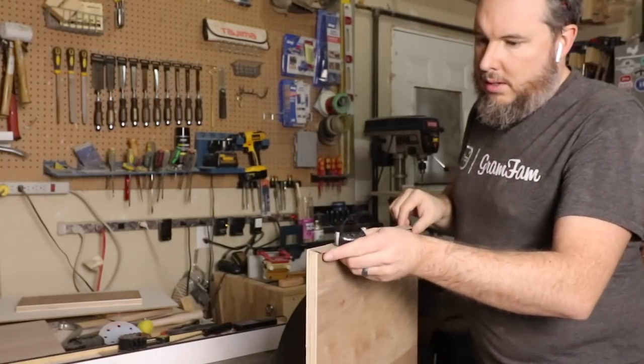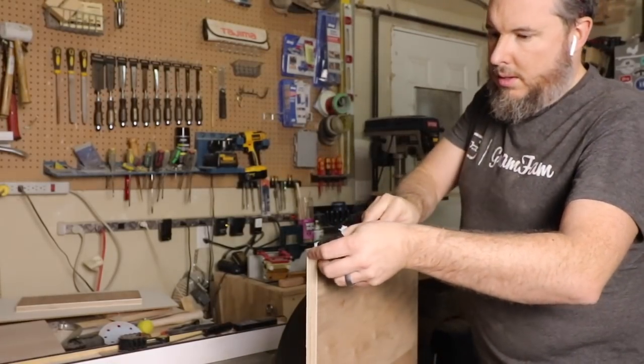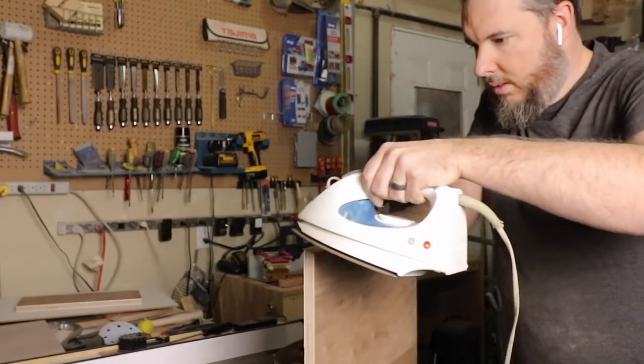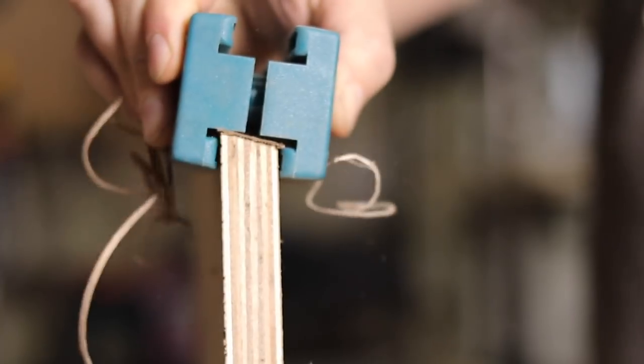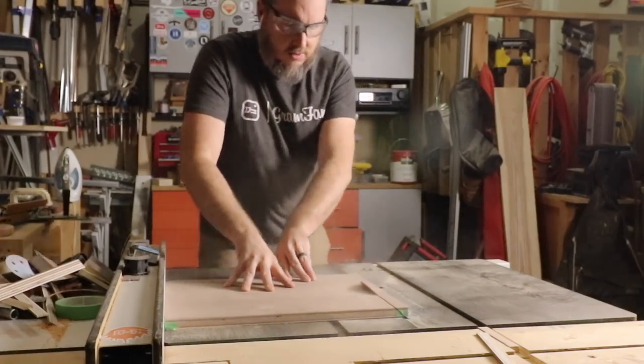Now if I had any walnut on hand I would have done hardwood banding, but instead I used this iron-on edge banding that I've used on a few projects. After trimming the edge banding, I cut the 45 degree miters on each of my pieces.